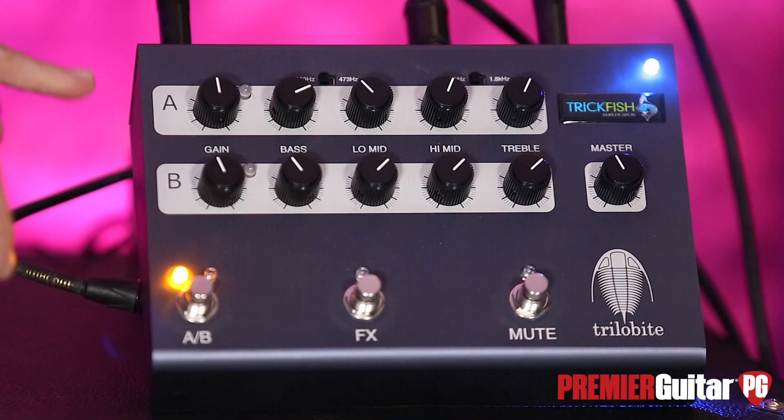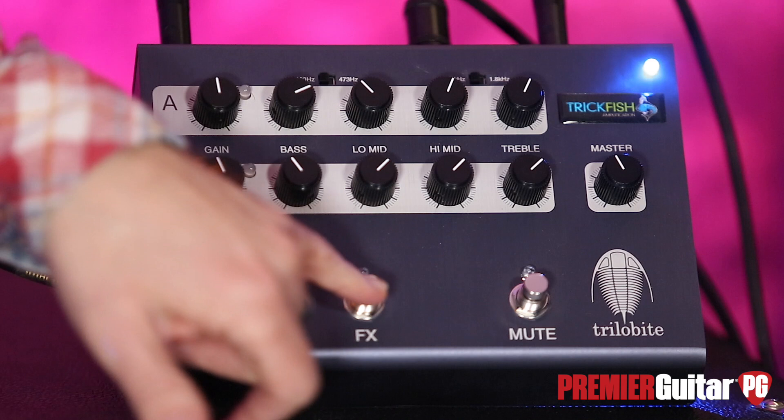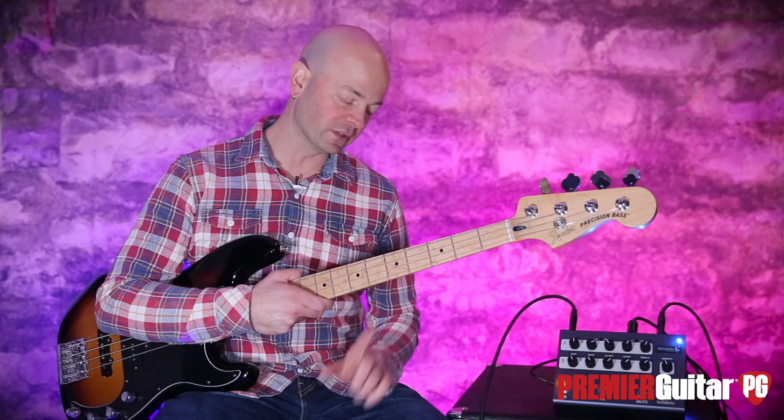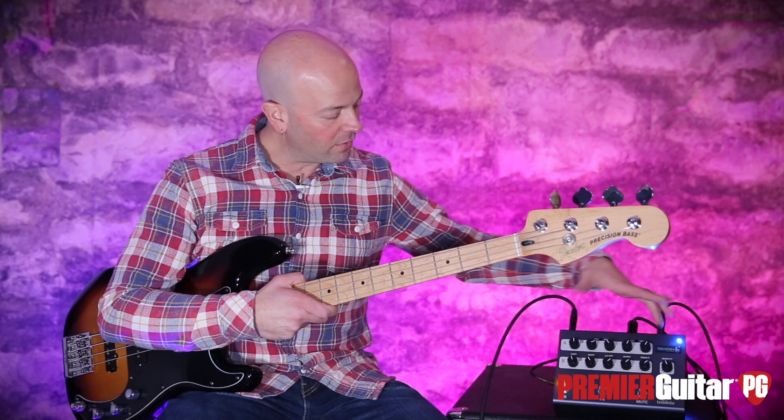We have two channels, A and B, with a switcher down here between A and B. And then we have an FX loop, which is switchable, which is really hip. And then we have an overall mute.